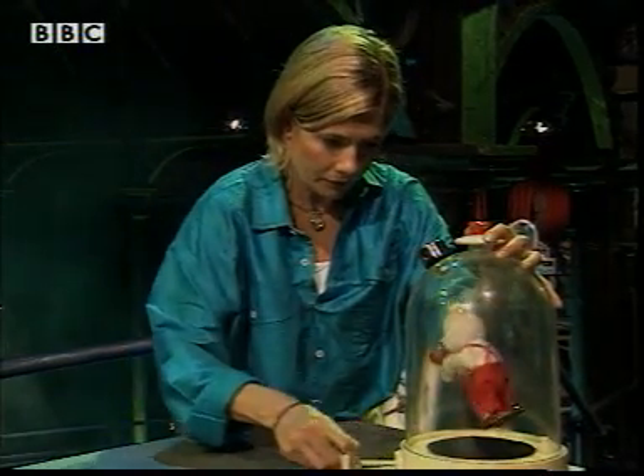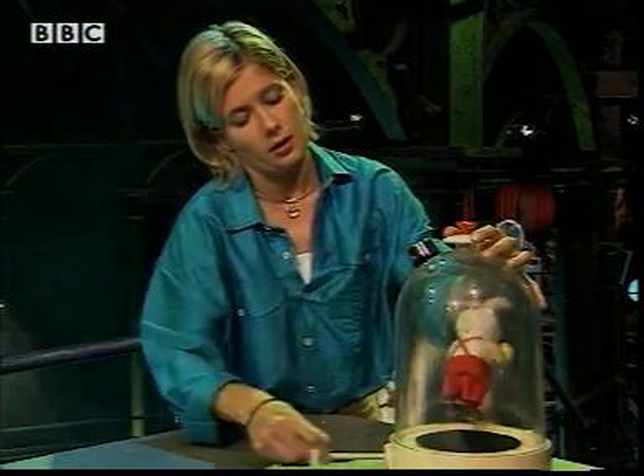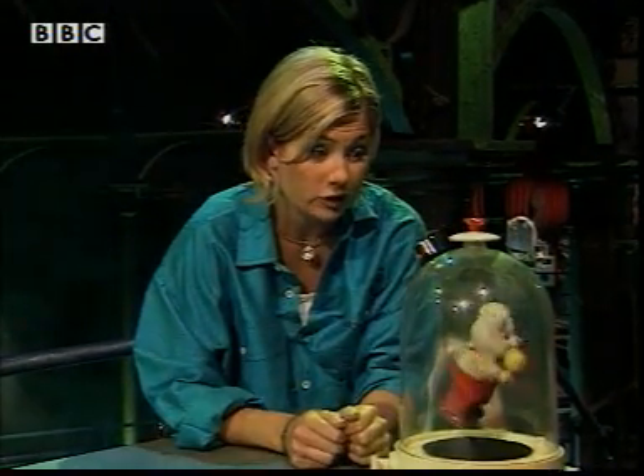So the less air in the bell jar, the harder it is for the sound to be heard. Until with no air at all, you can't hear a thing. Sorry, mate. So sound needs particles to transmit the vibrations, but they don't have to be air particles.